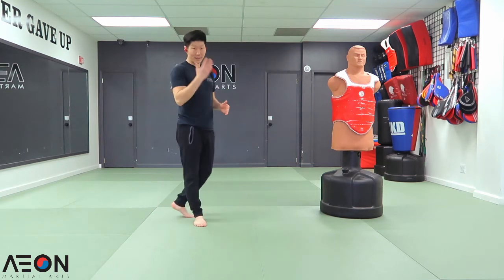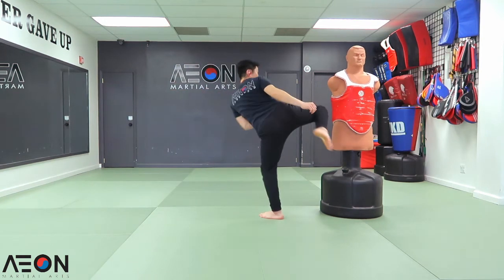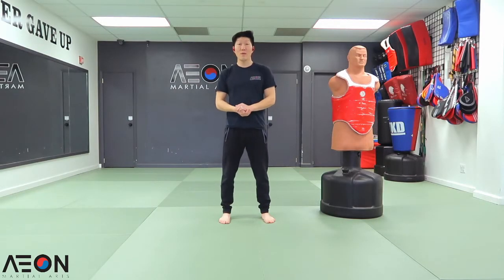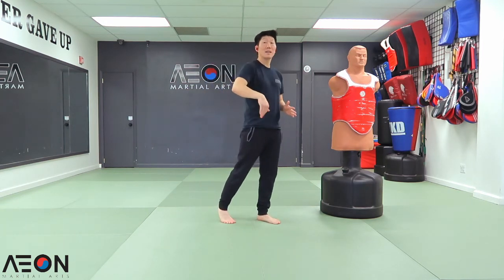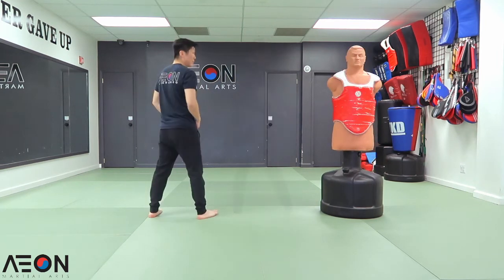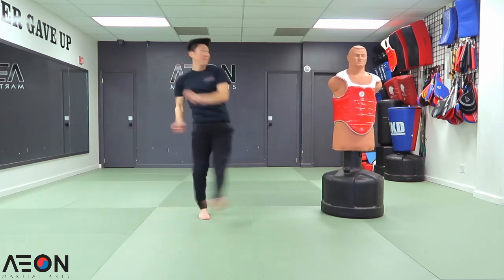Double tap technique number ten. Same thing with the tornado roundhouse kick. I'm going to show you slow — instead of doing a tornado roundhouse kick, we're actually going to do a tornado side kick, then roundhouse kick. Tornado spin — side, roundhouse. Now a little faster — tornado!